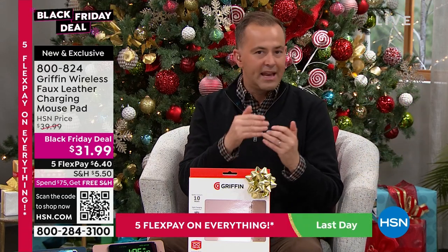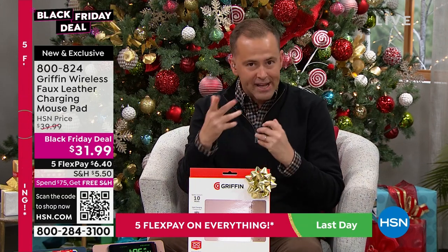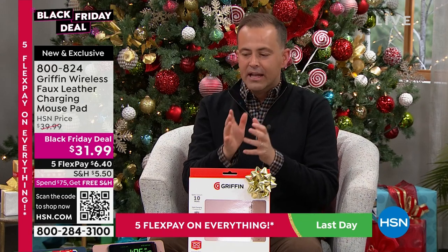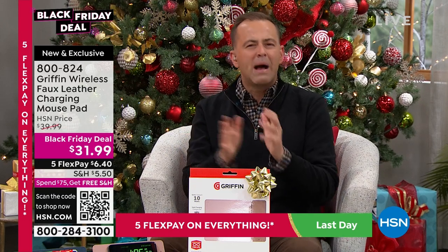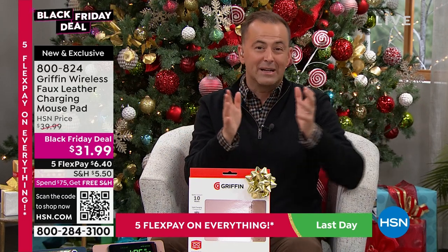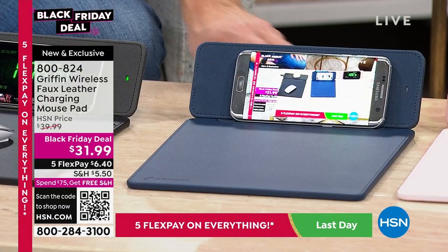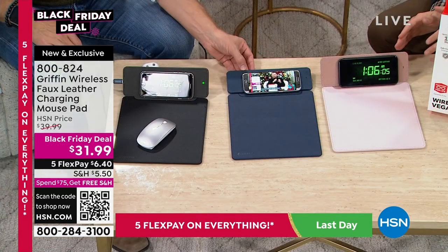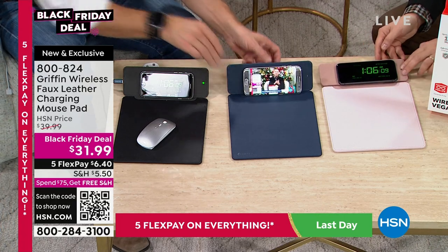What Griffin — a premier name when it comes to tech accessories and charging accessories — has done is said, how can we do multipurpose, multitask? Let's take the concept of a mouse pad, which most of us have. Most mouse pads are kind of eh — maybe a freebie, maybe a little old and tatty. This is premium faux leather, looks gorgeous, comes in three colors: black, navy, or pink.